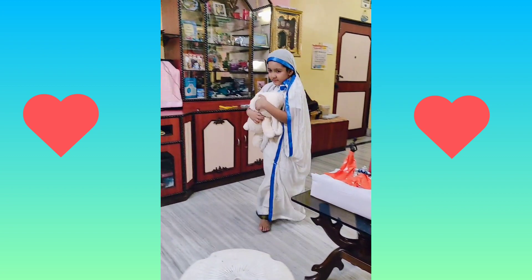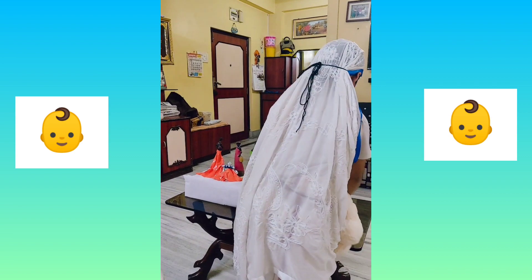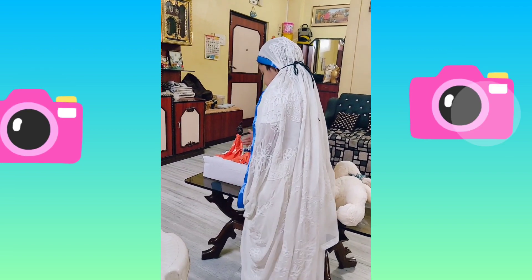Here is a special act where we had just given him a soft toy to show that it's a little baby — caring, as Mother Teresa is caring — and we had put in some statues to show Mother Teresa's love.